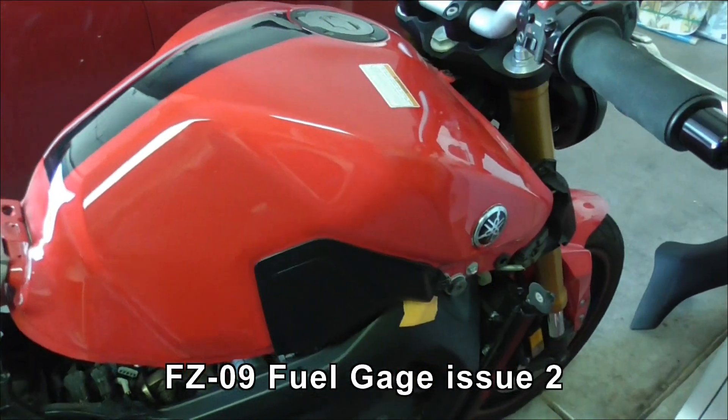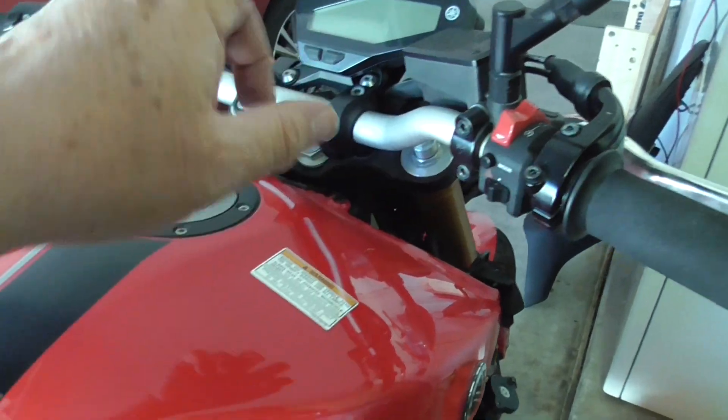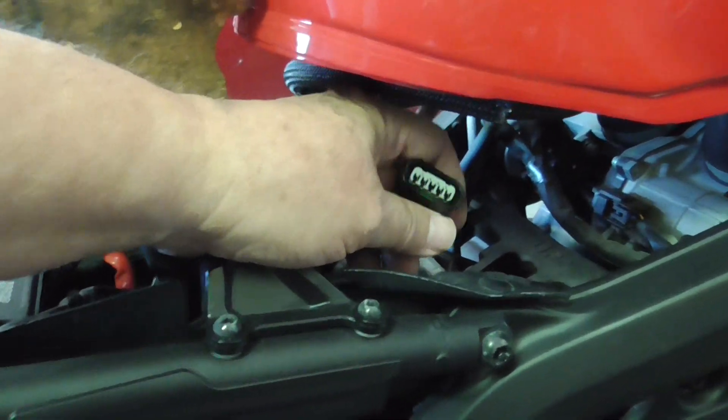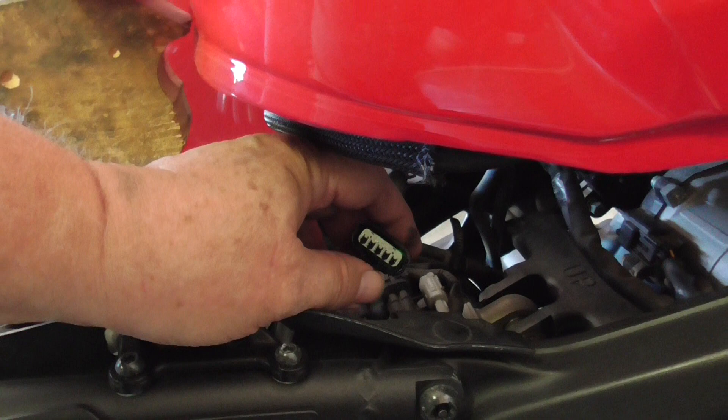This is the FC09 that I was having the fuel gauge issue with. I won't run it just yet because I've disconnected. I've got the tank up a little — it's quite a palaver just getting this far. WD-40 here, put it back together, see if it works.